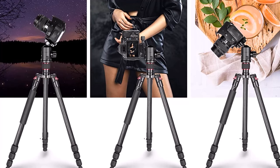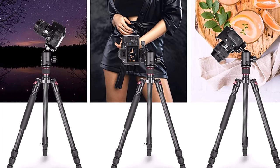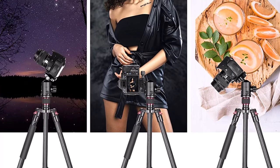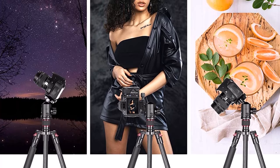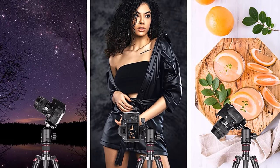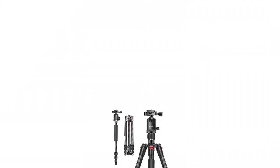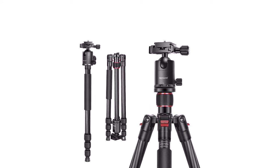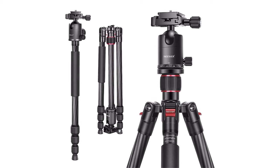The tripod is surprisingly solid and well-built for the price. The legs are in four segments with smooth twisting locks, and you can independently reposition them for flexible shooting. Remove the rubber feet to expose spikes for more stability on sandy or icy terrain. You can also detach one leg to use as a monopod or hiking pole. It comes with a 360-degree ball head and Arca Swiss-compatible plate with a bubble level.